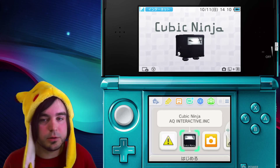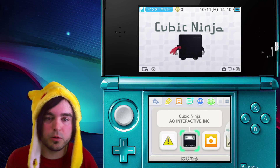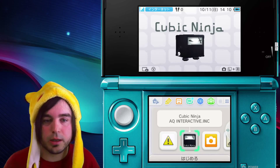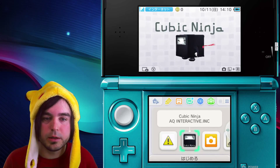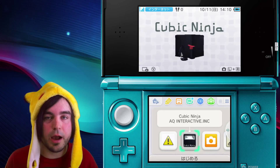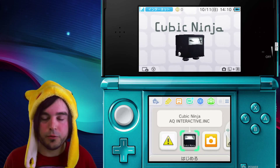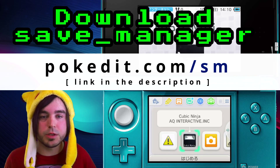What do you need to get all this running? You just need homebrew. There's a link in the description and at the end to see how to install Ninjhacks, so check that out. Another thing you're going to need is to have the save manager app in your homebrew folder. I'm going to show you how to do that right now. First, download save manager from this link.